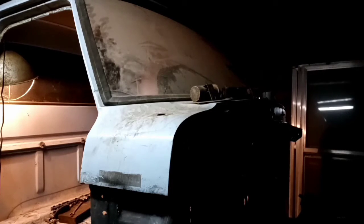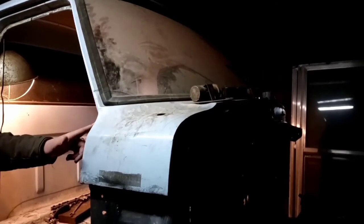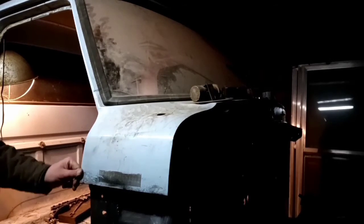I'll take it to dad's and work on it there because there's a grinder, welder, and stuff like that. This barn here at mom's at the farm - I mean I have hookups for welders and everything, it's just a pain. My cousin is about five miles from dad's, he does body work and has his own body shop. If I ever need any help he'd come over, or I'll just take it over on the trailer.